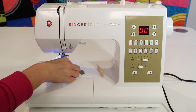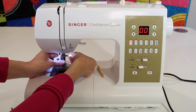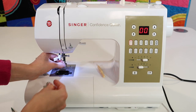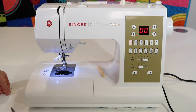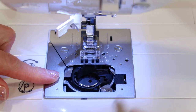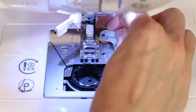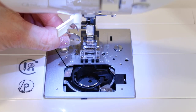Go ahead and take out your bobbin, and just so we don't stab ourselves, remove the needle too. If you haven't changed your needle in a long time, go ahead and plan to put a fresh one in when we're done. There are only two things we're actually going to remove from the machine — they've made it very easy to clean.